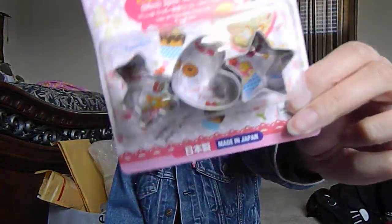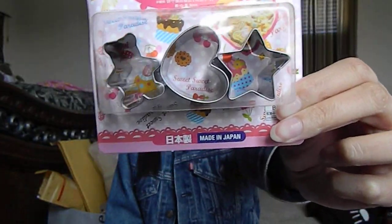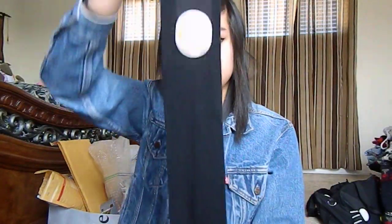I got cookie cutters in a bear, a heart, and a star. I bought thigh highs — they're black. I bought this sandwich maker — you put your sandwich in here and it'll seal all the sides. I believe Studio Lorien has this too and has a video on it.